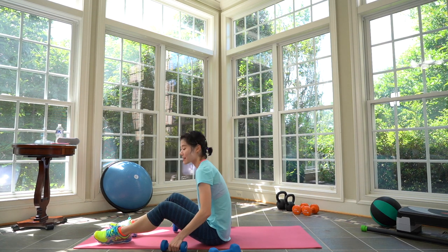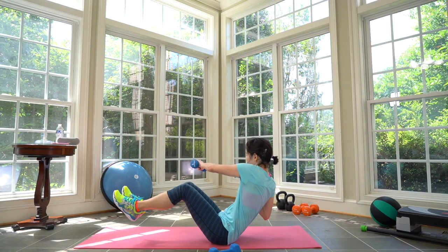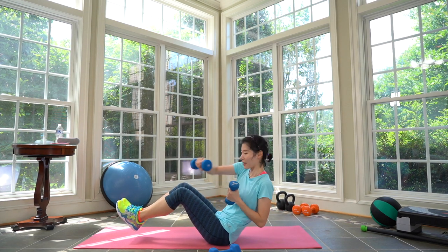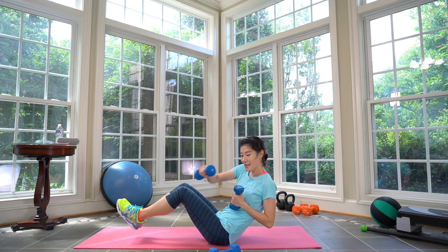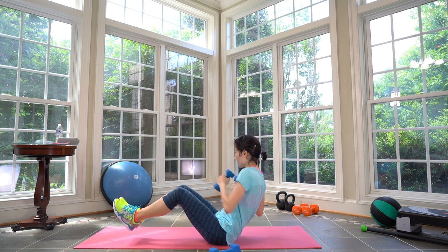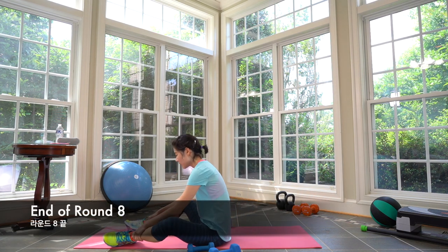Pick up your lighter weights — cross jack. Prepare, and work! Jack cross. Keep going, keep going, keep going. Breathe — exhale as you jack up, inhale as you bring your arms in. Three, two, one. Rest — Tabata eight complete! Oh my goodness. Recover for 30 seconds.